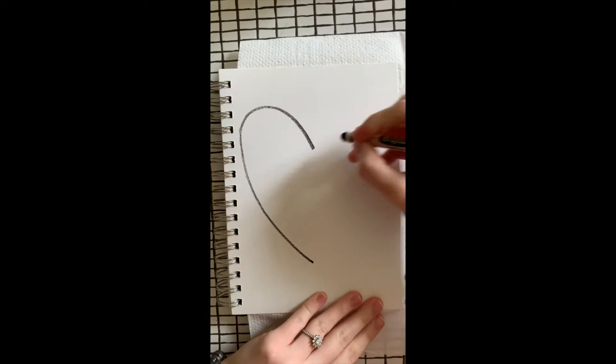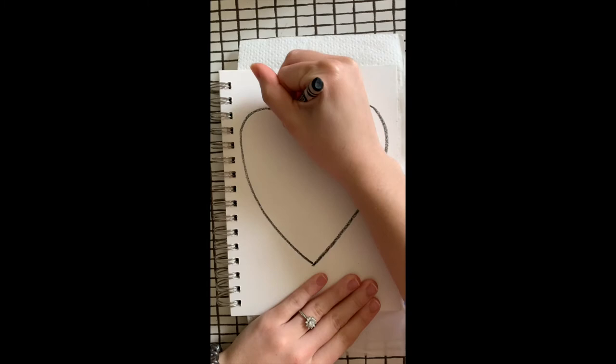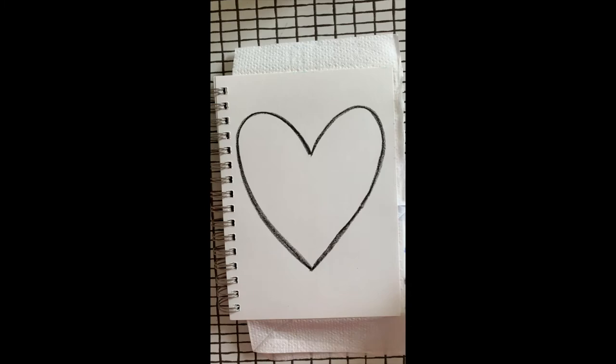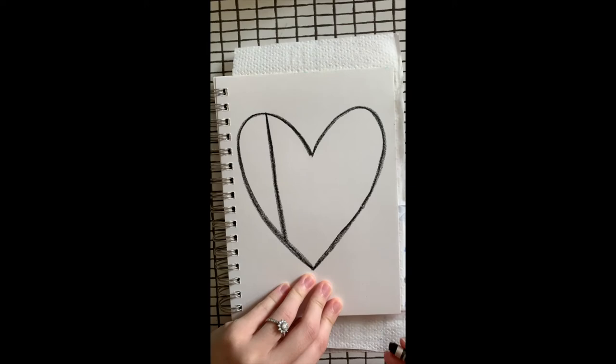I'm going to go over that again so that it's nice and dark. Now I'm going to start adding my straight lines. It's rumored that Piet Mondrian did not use a ruler, so I'm just going to go for it like he did. You can decide where you want to add them — so I'll add one here and go over it again so it's nice and dark. This is just completely random; I'm choosing where I want to put my lines.